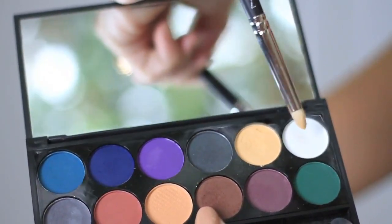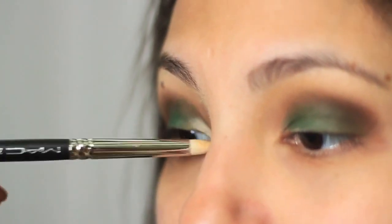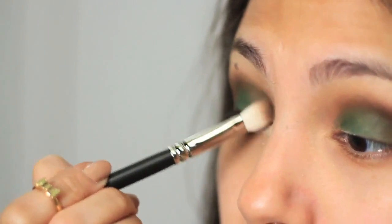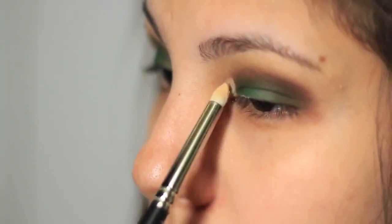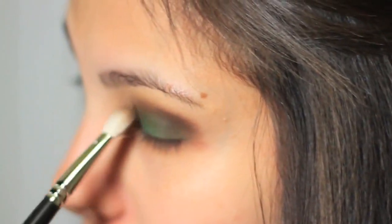Then I'm going to mix the creamy color with the white color for my tear duct. Don't worry, I know I look scary right now, but blending is the key!